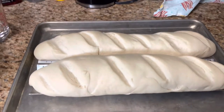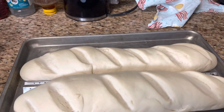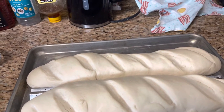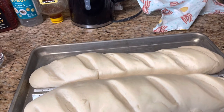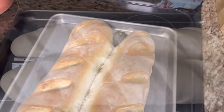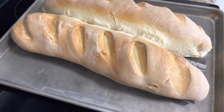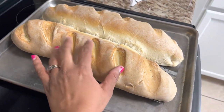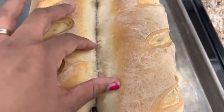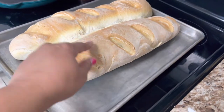Let me check how long these need to cook — it says 375 degrees for 25 to 30 minutes, so that's what I'm going to do. Okay, these are my French loaves right out of the oven. They are huge — they got a lot bigger in the oven. They did stick a bit but that's okay.